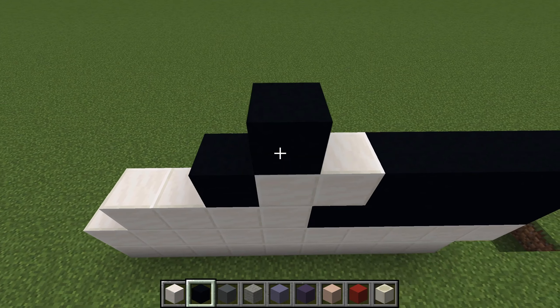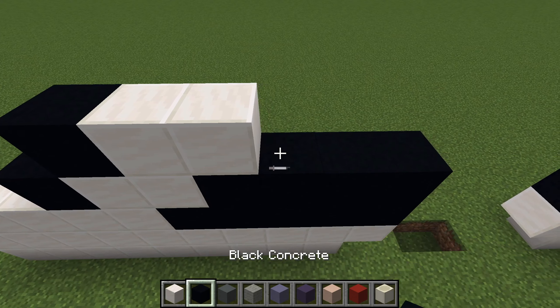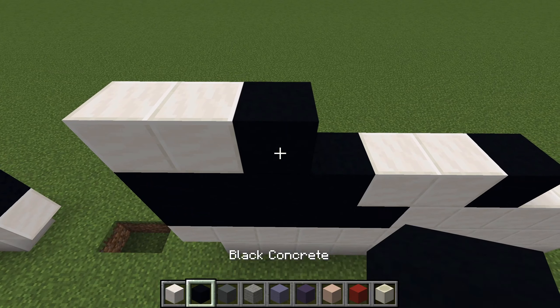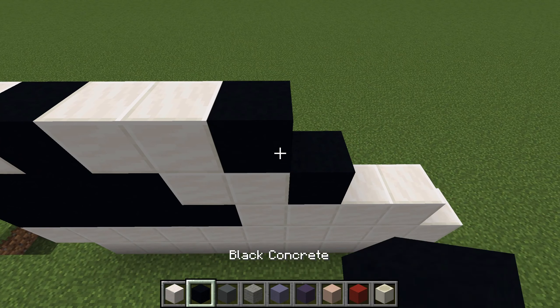We're going to go on the edge, tuck in one: four black, two whites, black, two whites, two whites, black, two whites, and a black.